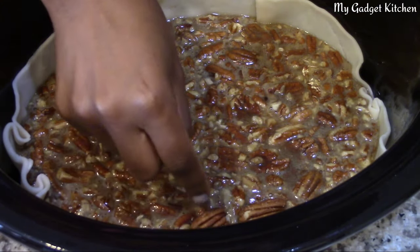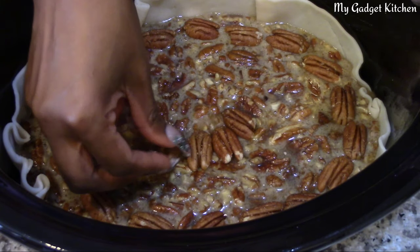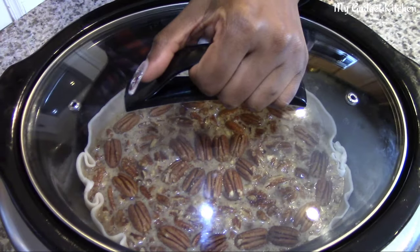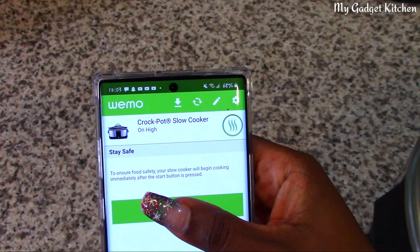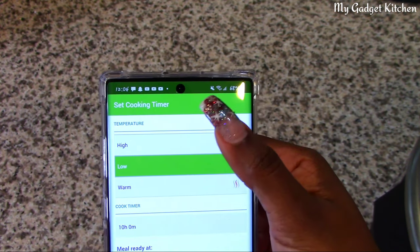This next step is completely optional, but if you're fancy like me, take some pecan halves and gently place them on top as decoration. Now it's time to cover and cook. In the app, I'm going to set the slow cooker to cook on high for three hours.